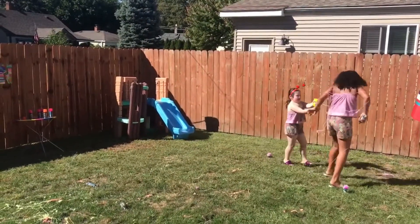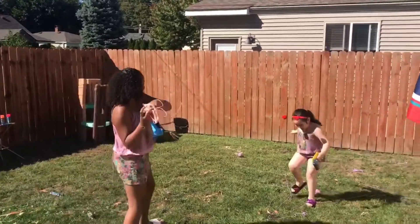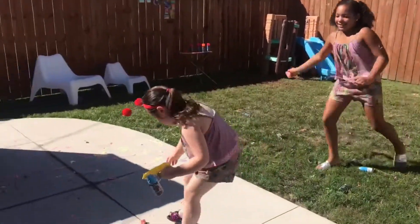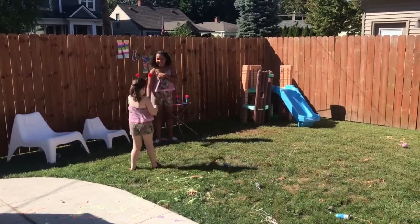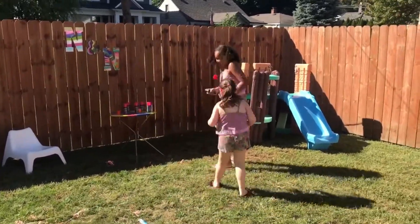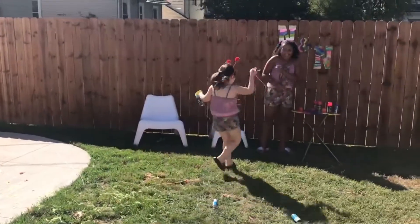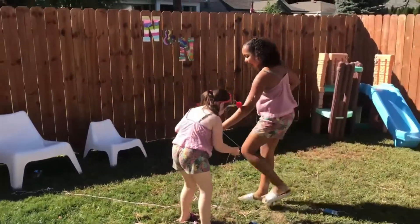I'm going to get down! I'm going to get you. Oh! I'm going to get another hand. Help! You know what I'm going to do. He can't get me! No! Dang it!